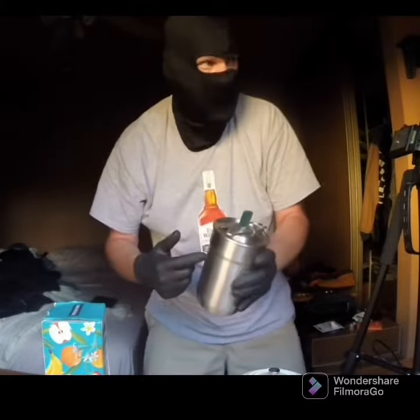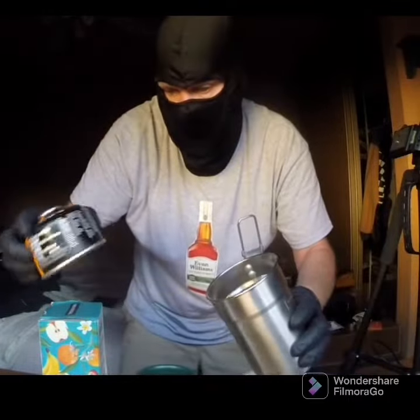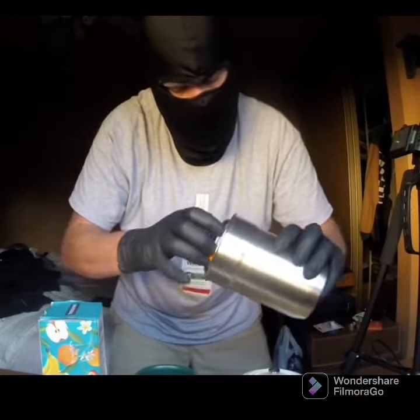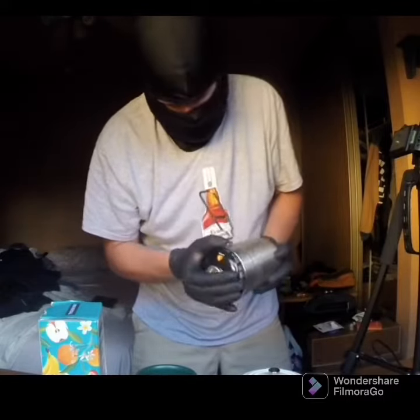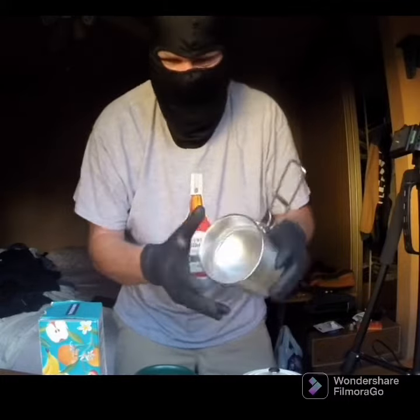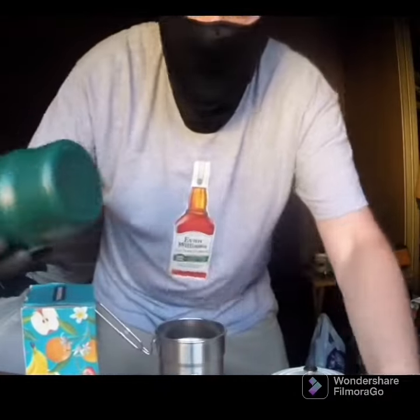Also found this Stanley set, brand new, five bucks. It comes with all kinds of space — two plastic cups — and the actual cup gives you lots of room to store things. It fits a gas canister, I think it'll fit a sterno can too. Got my little pot stand here. Not sure what I'm gonna do with this yet.